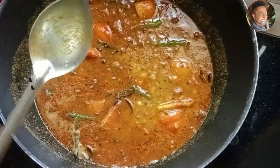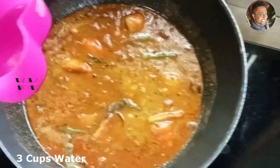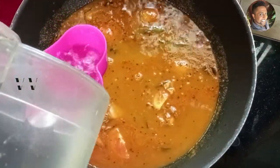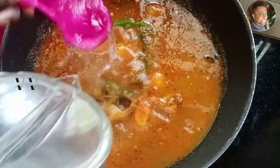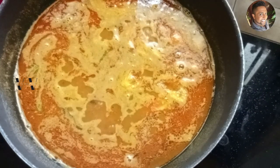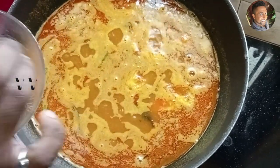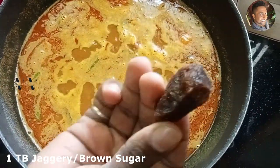Now let's add about three cups of water. Once this starts to come to a boil, we can add some jaggery. The jaggery gives it a good sweet taste but you can omit it if you don't like it. This is about five to ten grams of jaggery.